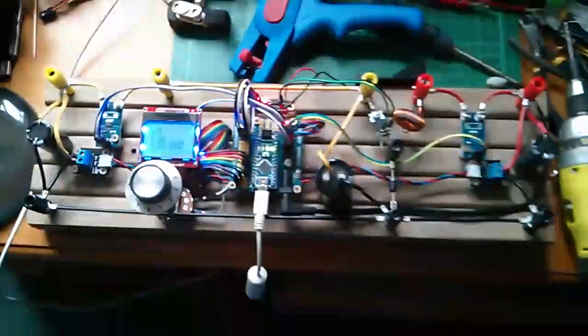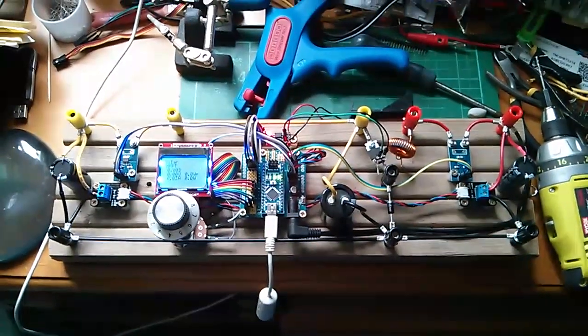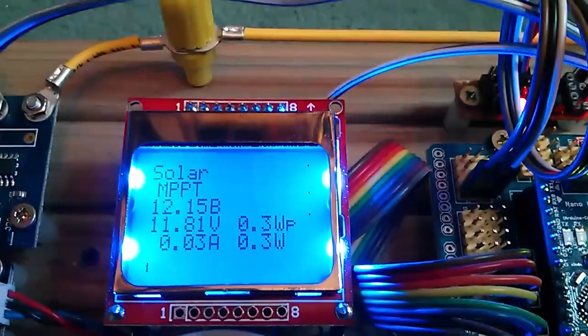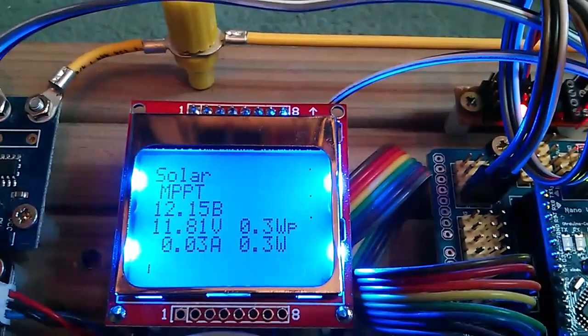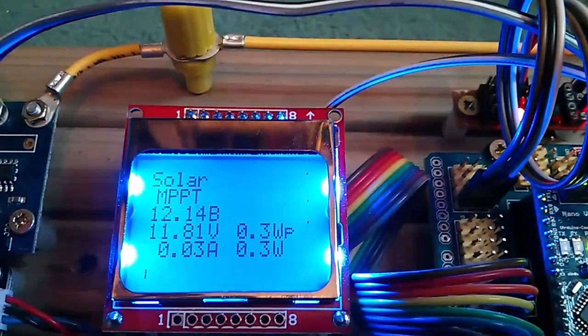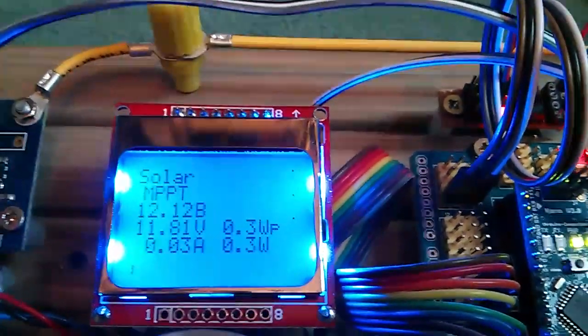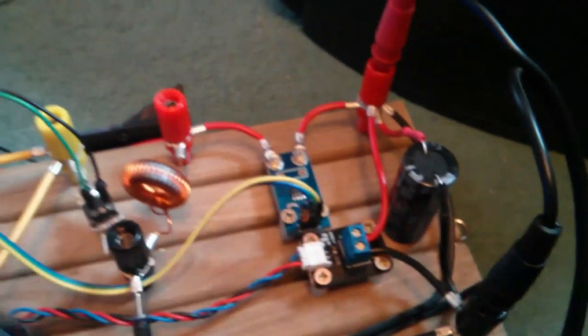The next thing is to be brave and put 12 volts onto the battery side, which is on the right. No major disaster — reading 12.15 volts. The 'B' I put in there means battery, and it's reading 12 volts on this side.